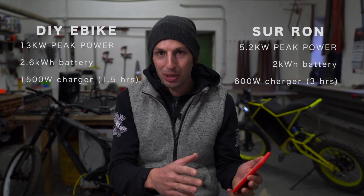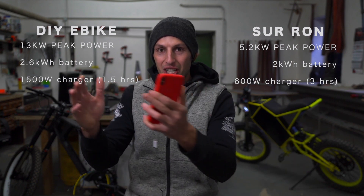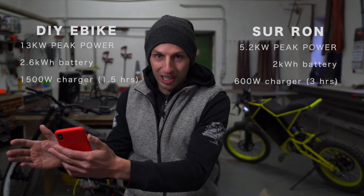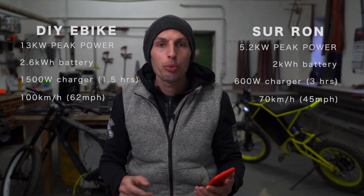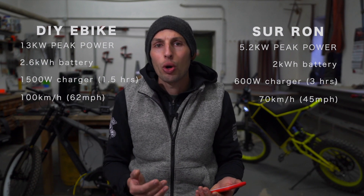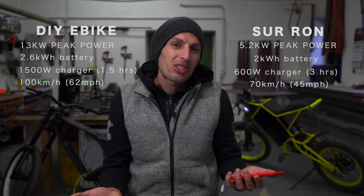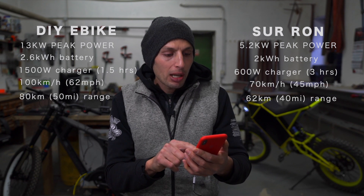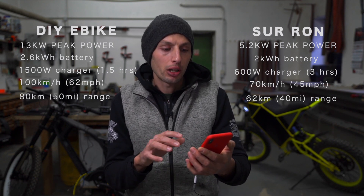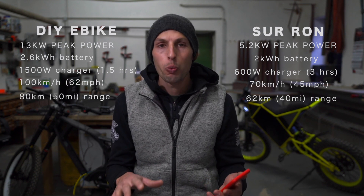That's 3 hours charging versus 1.5 hour charging. And don't forget we're not comparing the same battery — this is a small battery versus a big battery, and one charges slow while the other charges fast even though it's bigger. Maximum speed: Suron claims 70 km/h, while the DIY bike goes over 100 km/h. Distance per charge is tricky because it's heavily impacted by riding style, but roughly 62 km per charge with Suron and 80 km per charge with the DIY bike.